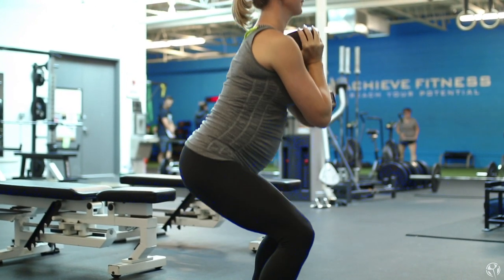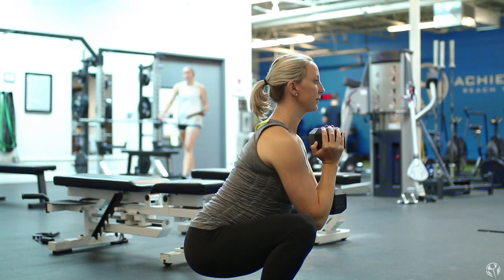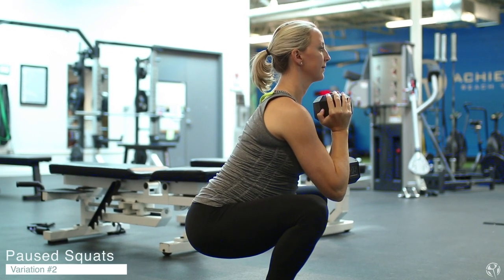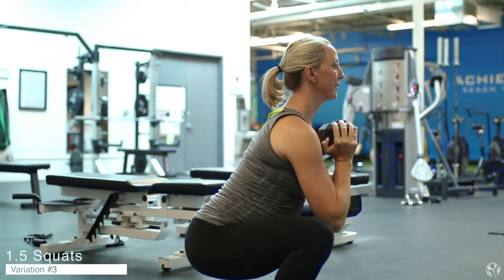Goblet squats are a great teaching tool to get somebody comfortable with the squatting pattern, but they can also be a really good accessory lift for a more advanced lifter working on back squats or front squats. Outside of just adding weight to make them heavier, there are different ways to modify the Goblet Squat to make it more challenging. One way is to slow down the eccentric portion — the lowering down portion — which helps you build control and makes it a lot more difficult. Another variation is an isometric hold at the bottom: lower down and hold that bottom position for about five seconds, then come up at normal speed. One more variation we love is the one-and-a-half squat, where you go all the way down, come halfway up and pause, go back down, and then come all the way up to standing. These are some variations you can use once you've mastered the Goblet Squat and moved on to other squatting variations but still want to come back to the basics every once in a while.